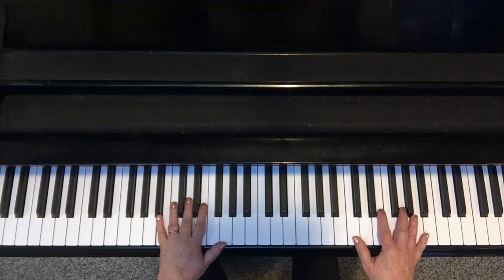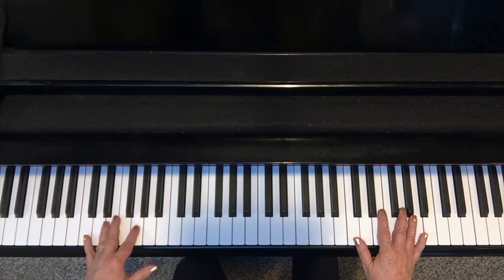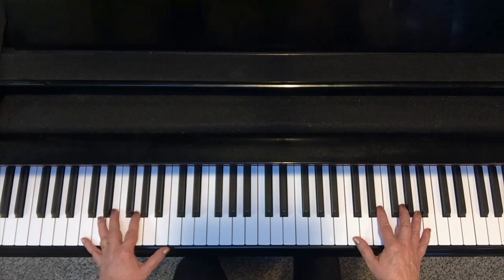I'm going to take the four-four tune 'I Can't Get Started' and kind of swing the left hand broken tenth so that it sounds more like a twelve-eight feel.